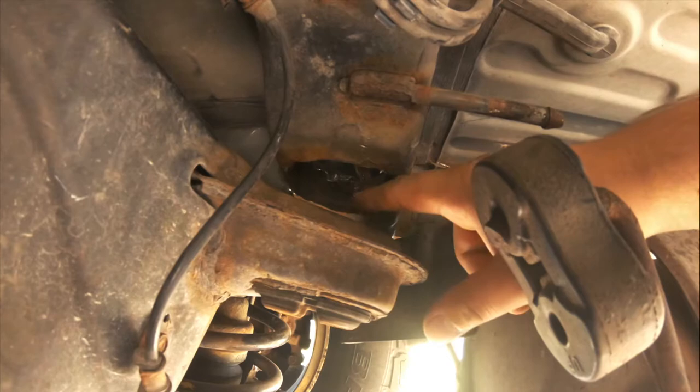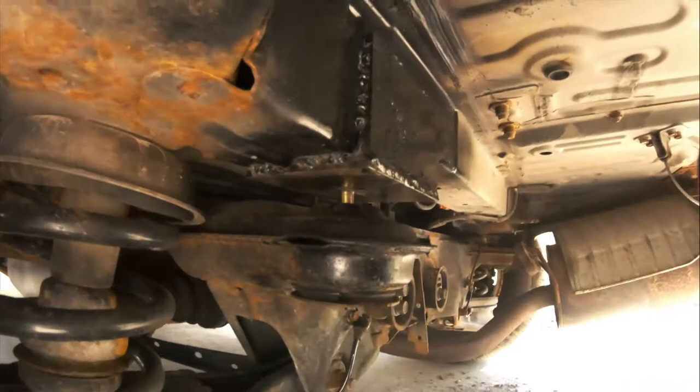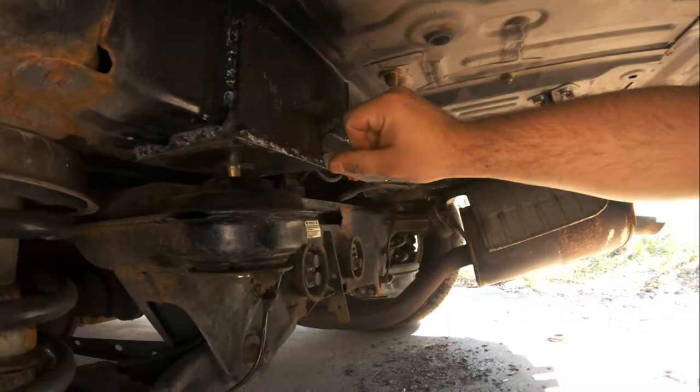If it looks something like this where there's a hole, and you might have another piece on top with a bolt coming through, that means you've got to do something to fix it. Here's the way I fixed it: with quarter-inch steel I made an L-bracket.